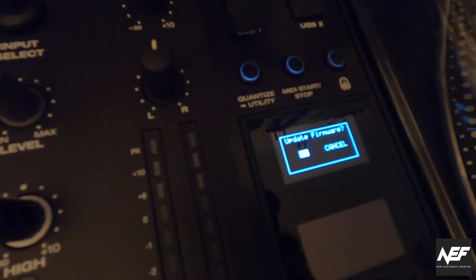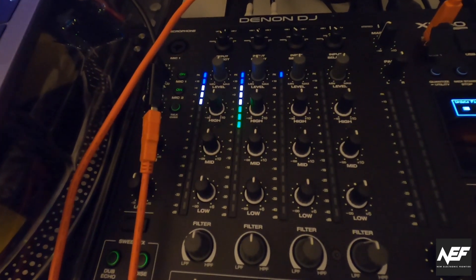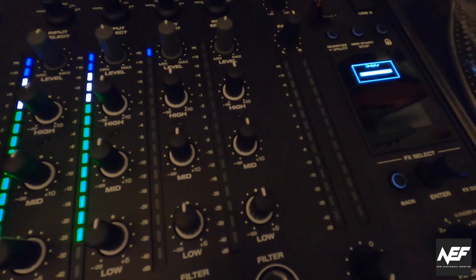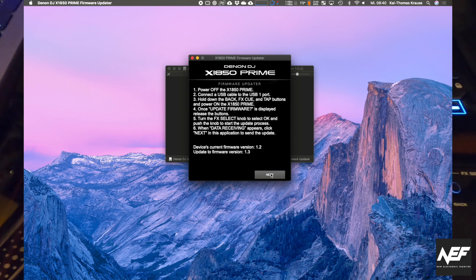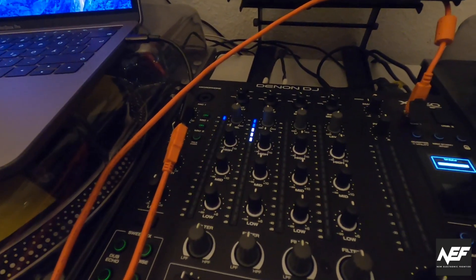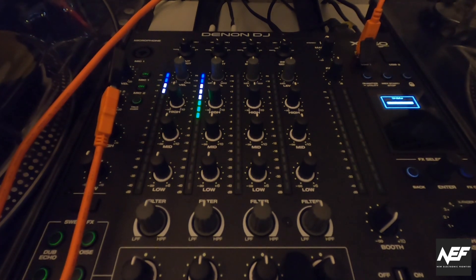Then you have to select — let me get a bit closer here — you can see, and you have to select, press enter button. And then you see it is displaying nicely. On the display here: 'Data receiving.' Now you click the next button in the application to send the actual update. And now you see they use the channel meters to display the progress of the update, which can take a while. So we will fast forward this part.